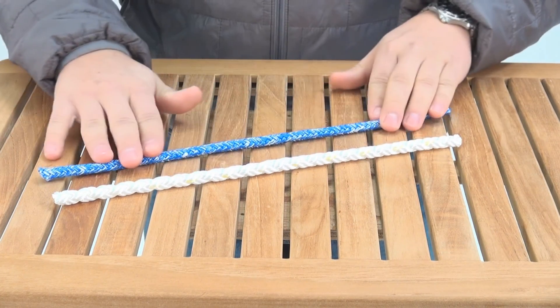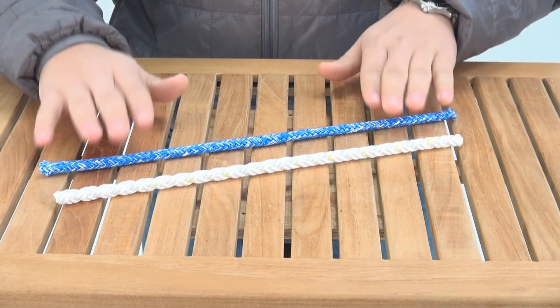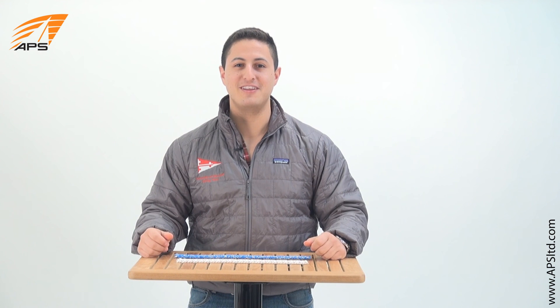So all in all, if you're using something for a good feel and you might have some friction with it, I think nylon blended with another material is a really good way to go. And that's nylon, available at APSLTD.com.